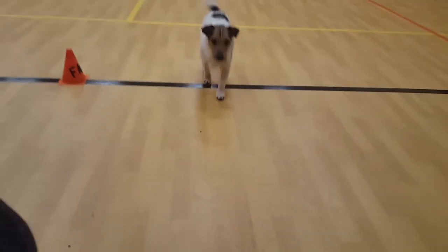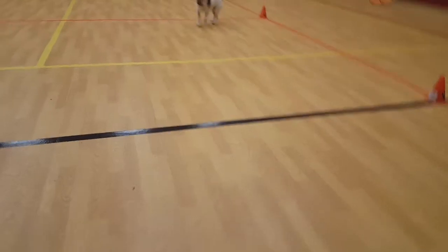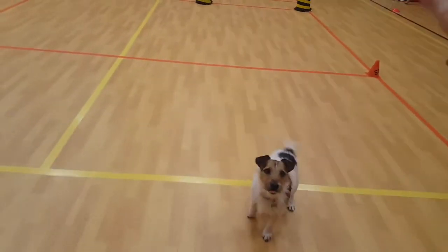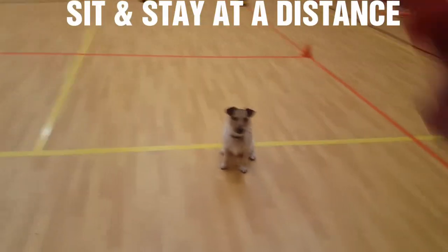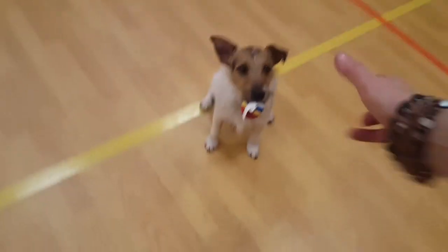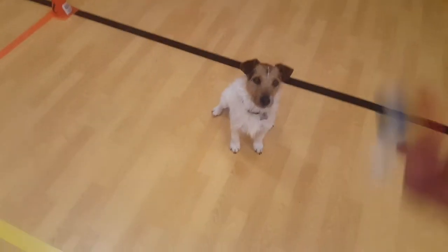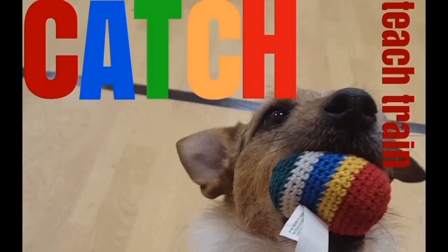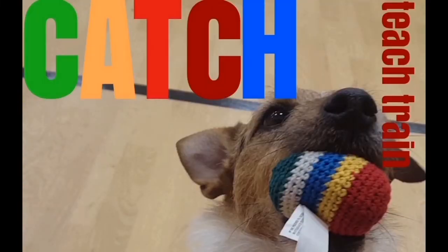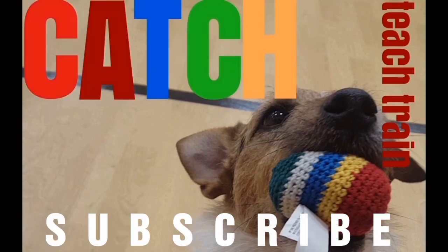Then come — good boy — and then sit — good boy. Sit, stop, sit, stay. Catch that — good boy — catch. Sit — good boy. Get used to it, you can go back further. Catch that — and we'll see you guys in the next video.